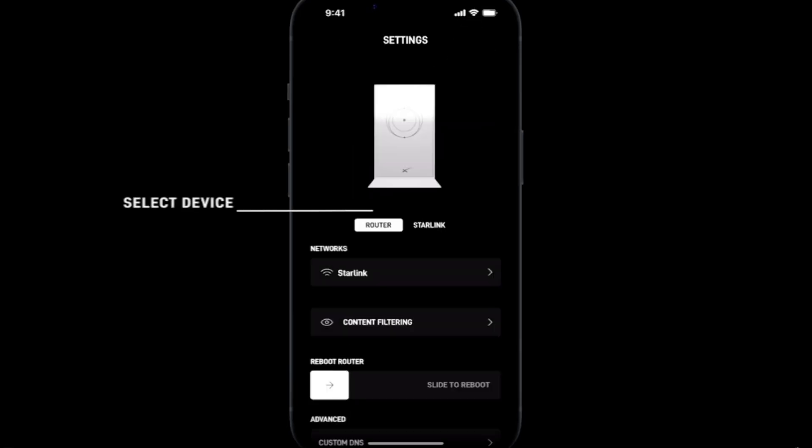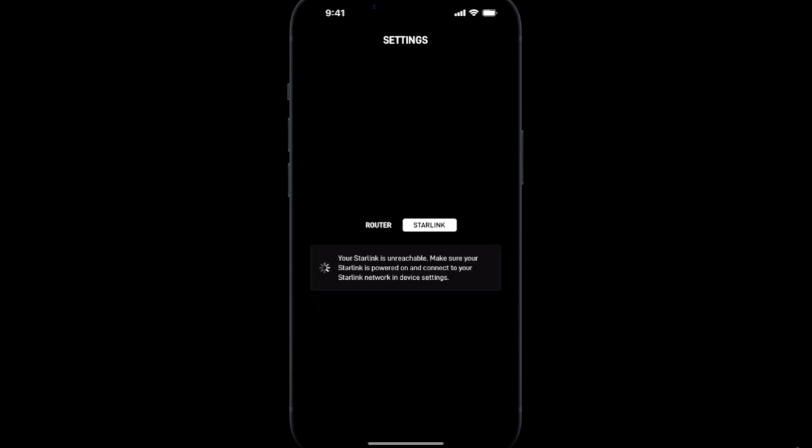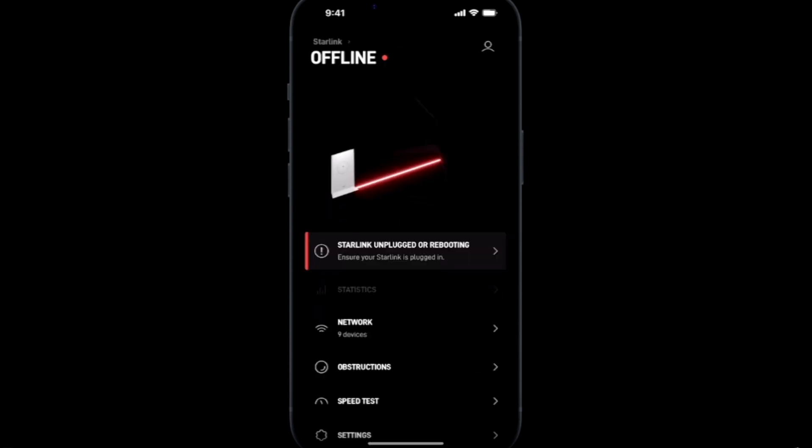Now to reboot your Starlink dish, navigate back to the service settings and select Starlink. Below the Starlink image you will see 'Reboot Starlink.' Slide the toggle to the right and your Starlink will start rebooting. The reboot takes about one minute, and then your Starlink will begin to calibrate.